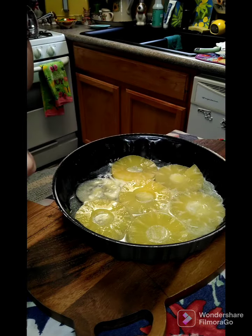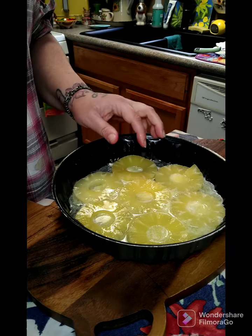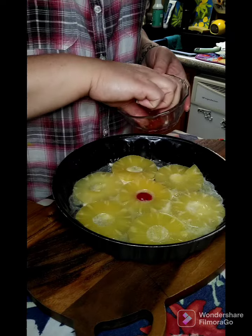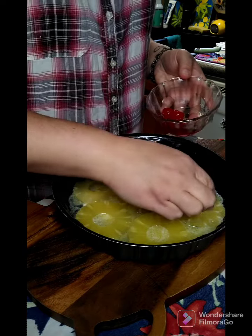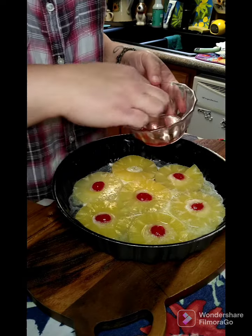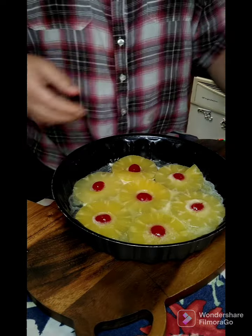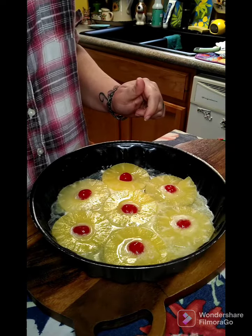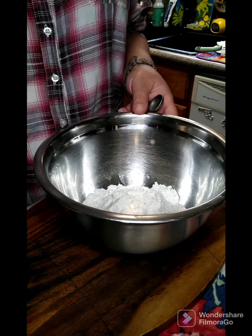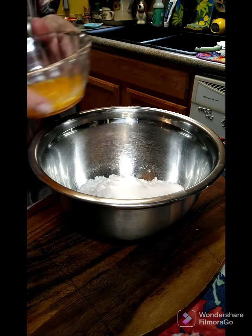You want to save your cherry juice too. We got those in there. Now we're gonna take some cherries and put them in the center of our pineapple. Then we're gonna get our dry ingredients together, so we'll set this aside. I have in my bowl here one cup of flour and we're gonna add one cup of sugar.